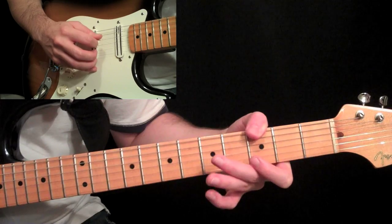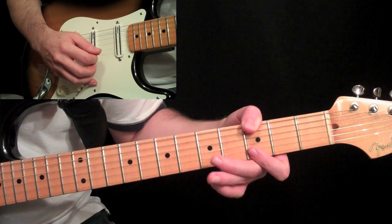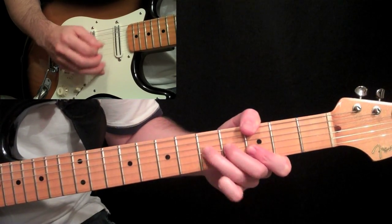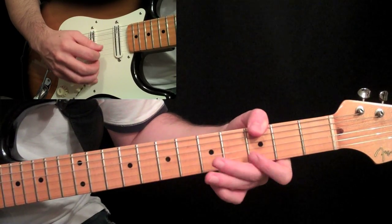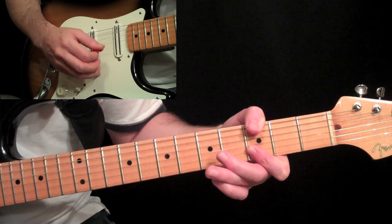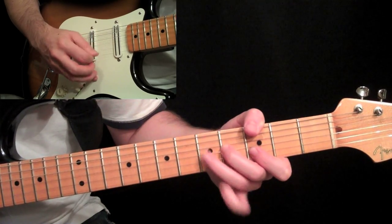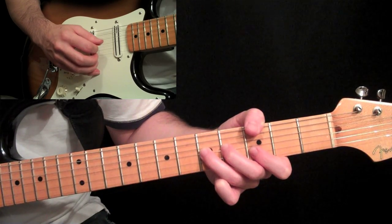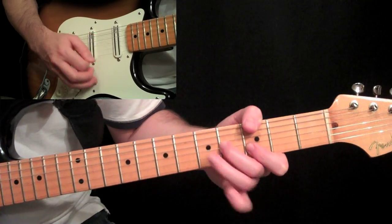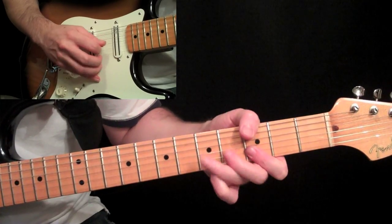Then use your thumb here — thumb at the third fret, sixth string — then open G string, then your first finger is barring around that G major shape. He holds this G, hits open G, then does a quick hammer-pull at the fifth fret with the pinky, then picks those two strings again by themselves. Then go to the second and third string and work on that — as soon as you pick it, hammer on to the fifth fret on the third string with the third finger, then pick back and forth between the two, and then resolve it on that third finger with the bottom note in that chord.